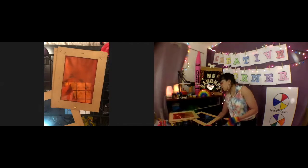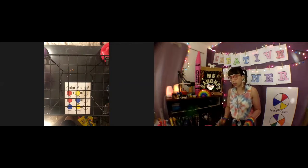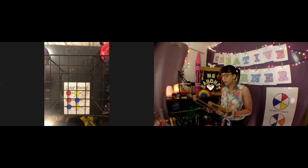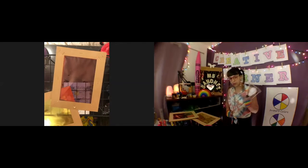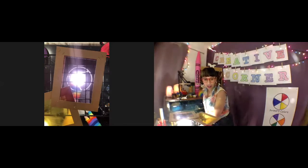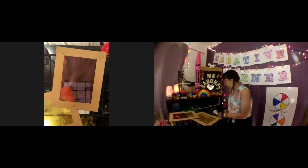The next one we're going to do is red plus blue. Now I'm removing yellow. What do you think it's going to make? Yep — purple! You can kind of see it already. There's your purple.